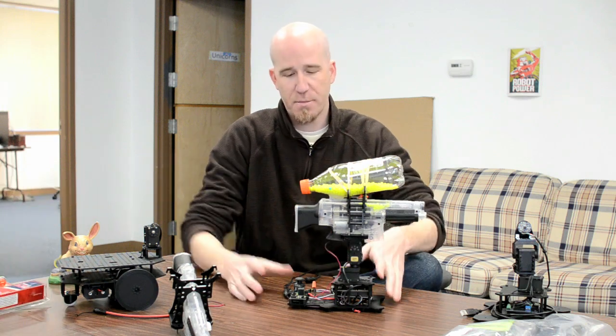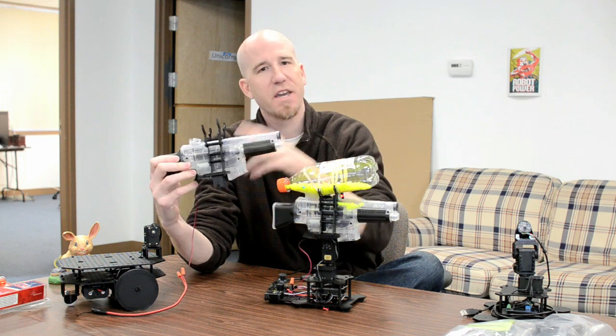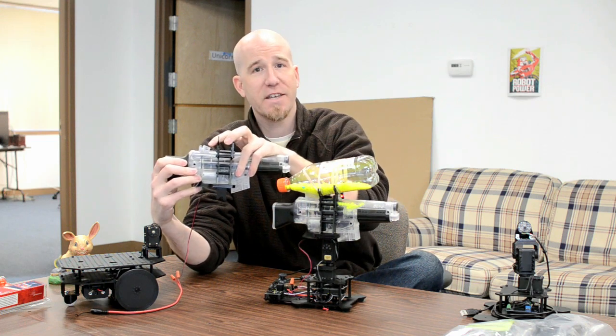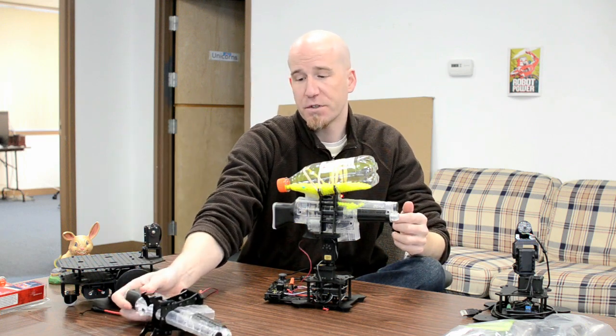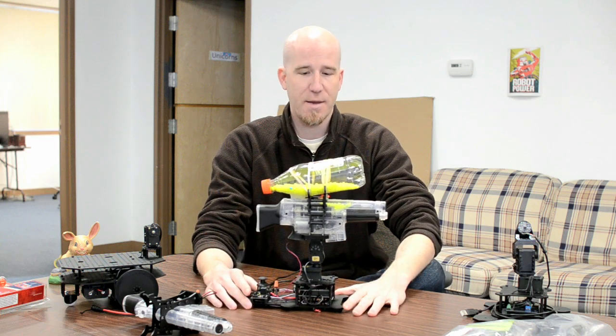The gun is available separately. You go ahead and alter the gun — you cut it down, take it apart, strip out all the parts you don't need, then put it all back together, do a little bit of wiring, and you're good to go. It comes with different mounts and can mount onto the Robot Geek desktop turret.